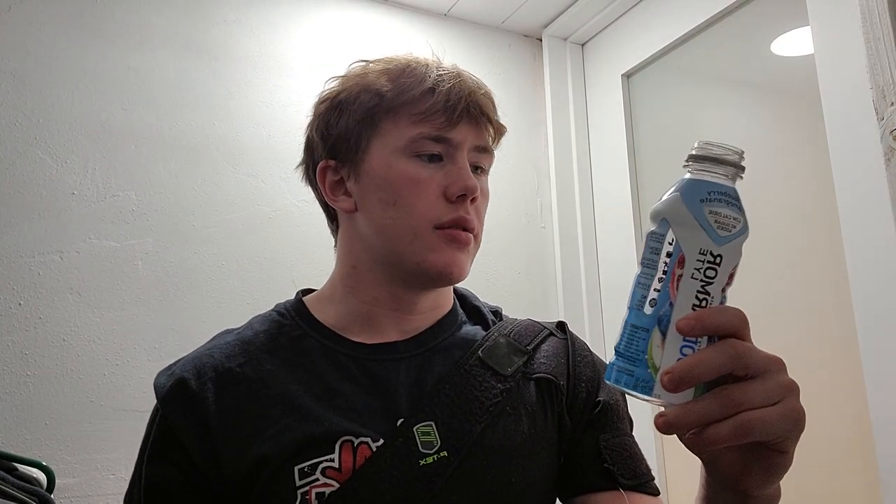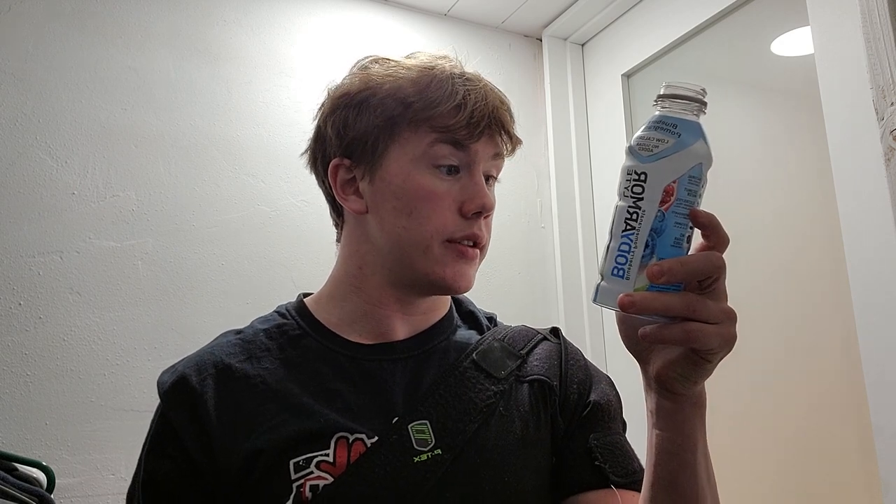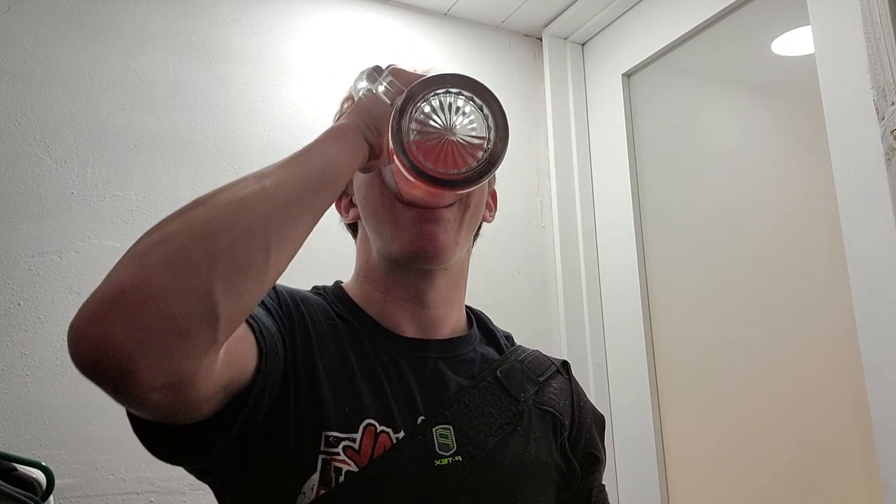It's also light, so it's low calorie and no added sugar — 20 calories. Wow, not bad. Really like this. Thank you for watching today.